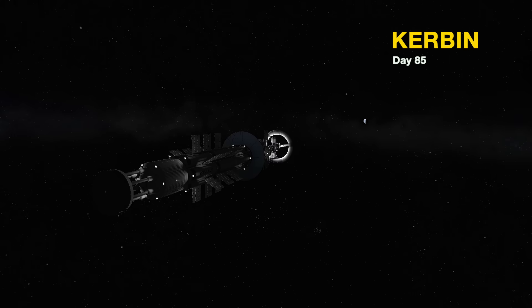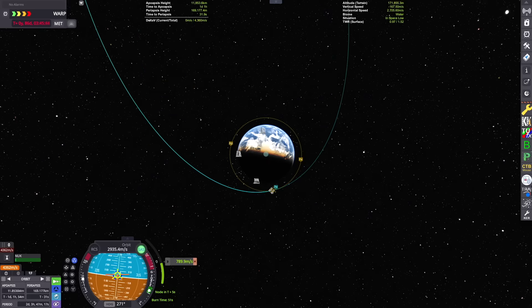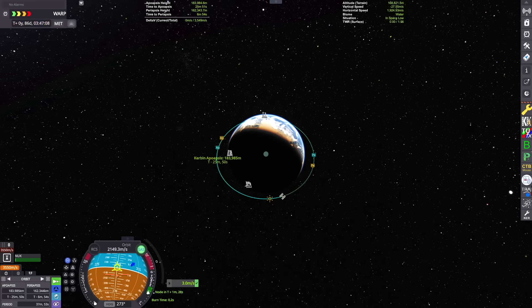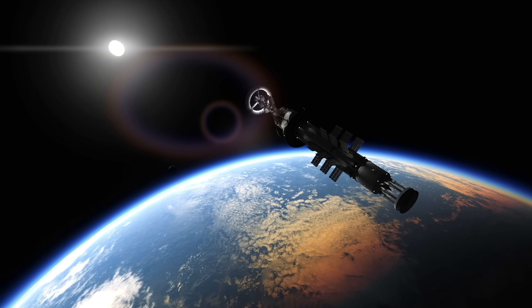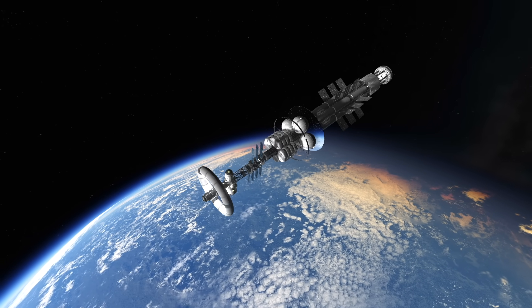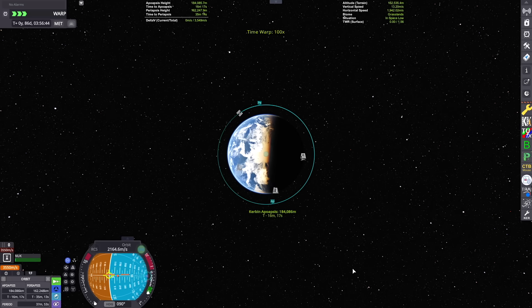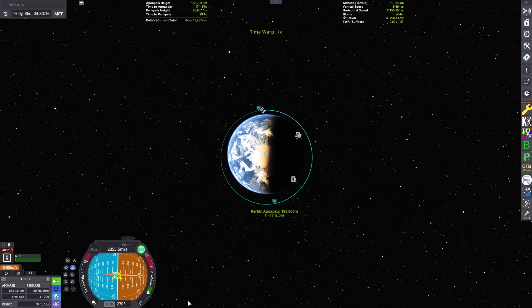Here we are back in the sphere of influence of Kerbin. We just passed Minmus overhead, and you can see the Mun as a little spot on the left side of the screen. We've started our deceleration burn around Kerbin and captured into a stable orbit. Here we are after a total mission duration of about 84 days in space — this ship has been a really comfortable trip, considering some of my other missions which have taken like decades to reach other planets. Three months is like really cool, kind of doing a summer camp for these guys.